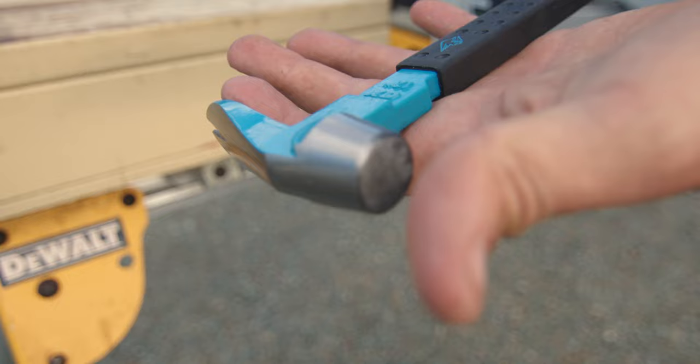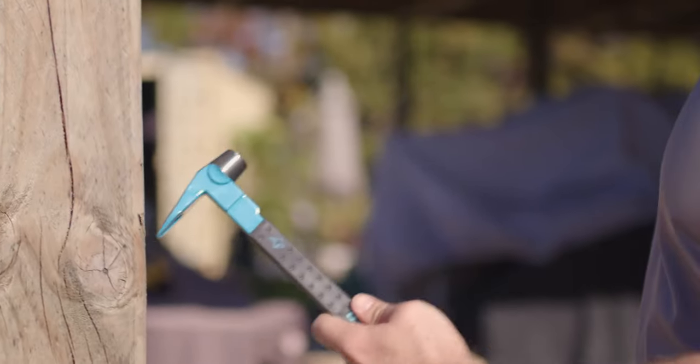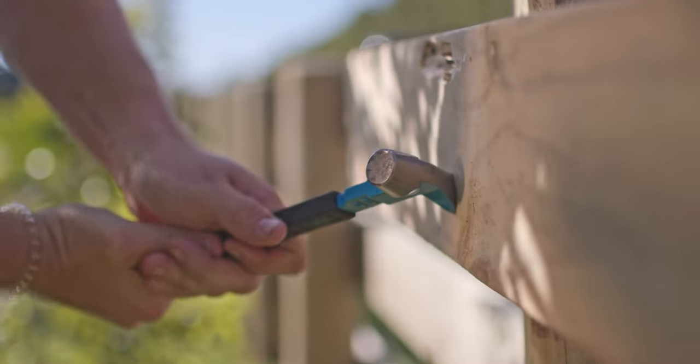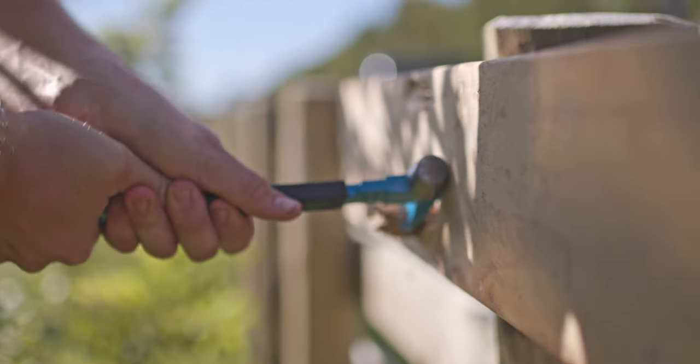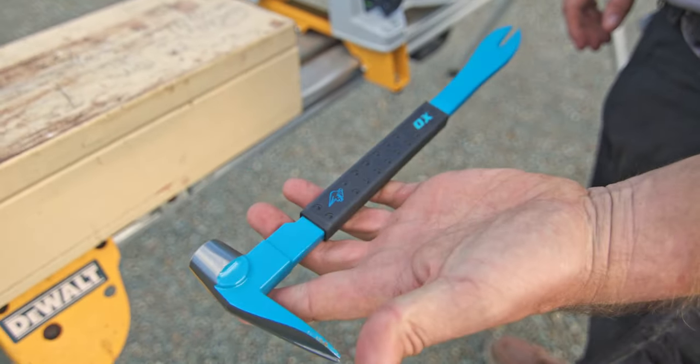Featuring a unique striking head, this tool allows for precise control. The drop forged steel construction ensures durability and reliability. The comfortable non-slip grip handle allows enhanced leverage and reduced hand fatigue.